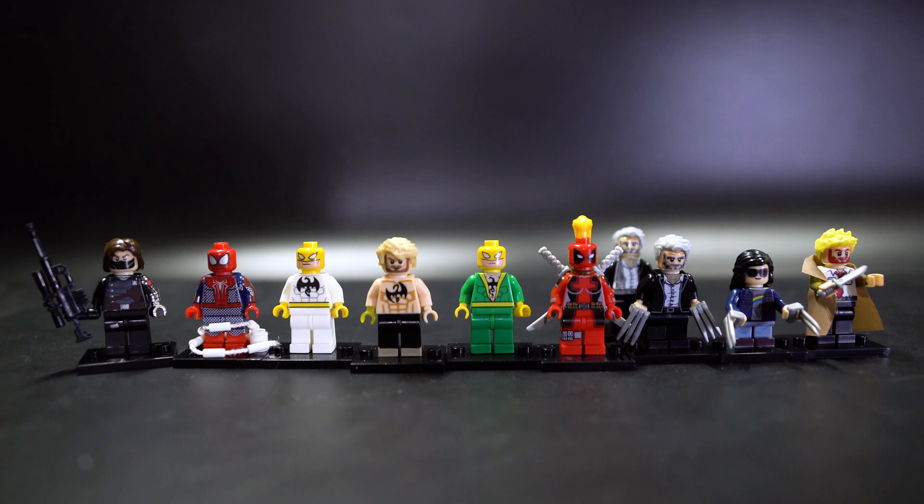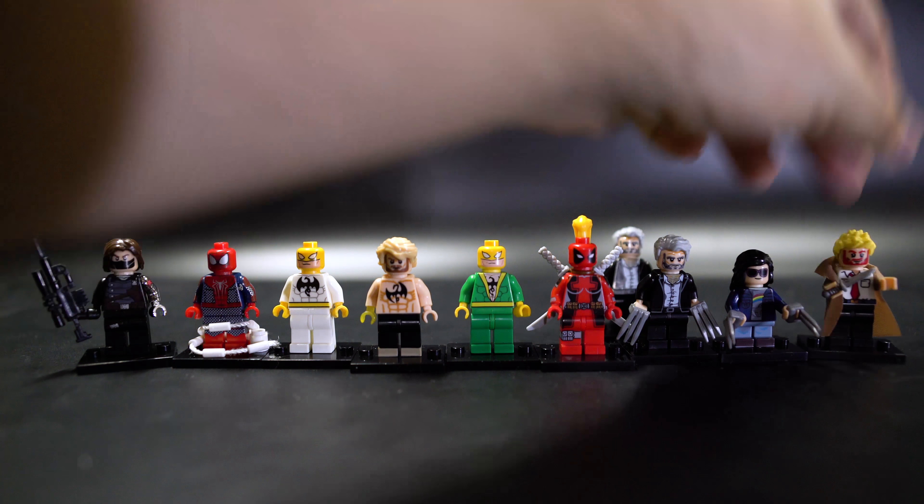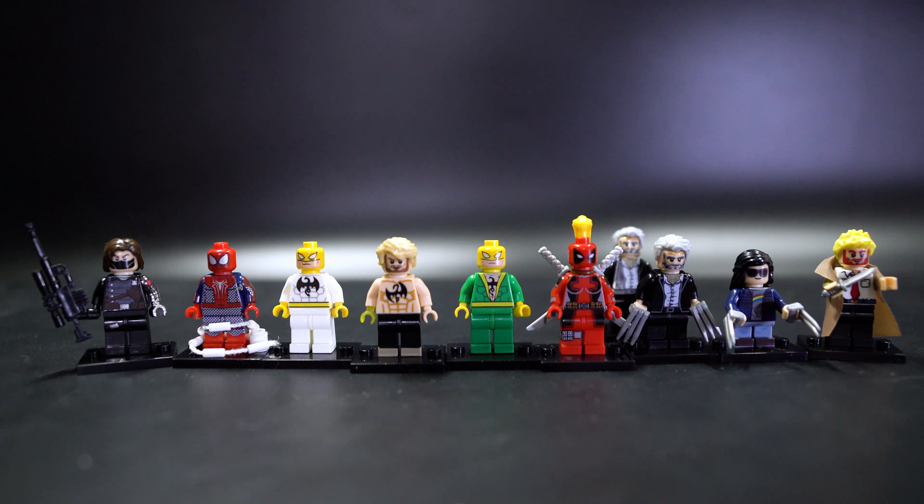Hello and welcome to a review of bootleg figures from a company called WM. I have no idea what that stands for but they seem to be the new POCO or XNH brand, and their release style is individual figures — they don't really do sets, although just like POCO used to do, they will group up a bunch of random figures after they've all been released one after the other, so you can buy a set instead of getting them individually.